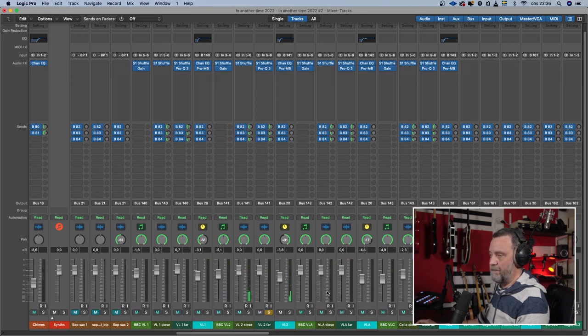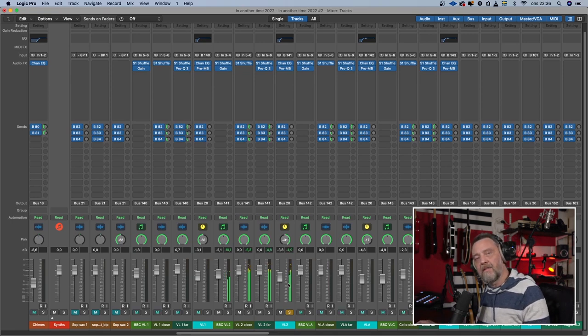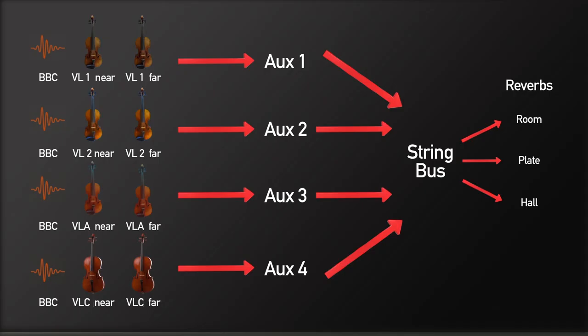And the far mic. And together. For me it sounds much more like a section when they are together, but I wanted even more section-like strings. So I also recorded a software instrument — this is BBC Orchestra from Spitfire — but tucked underneath my real strings. And together they all sound like this. And I did that with all my strings, so now they all sound like this.